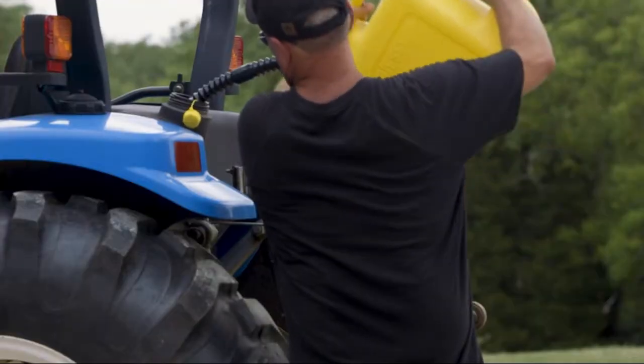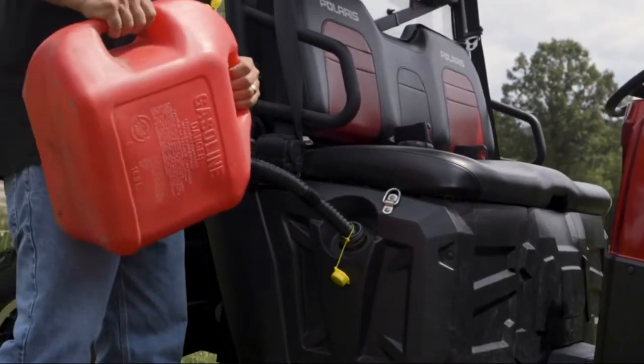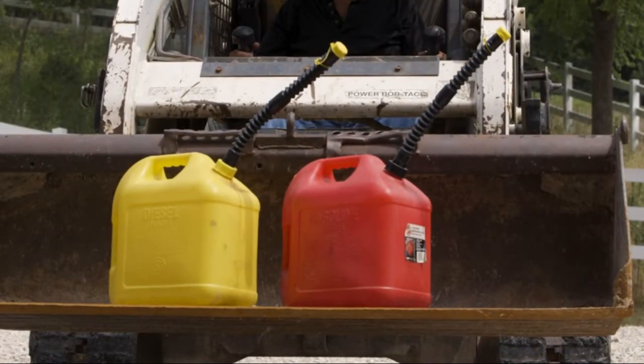Includes spout, cap, replacement vent, secondary base cap, and flame arrester. Now what you waiting for?